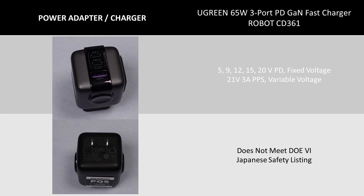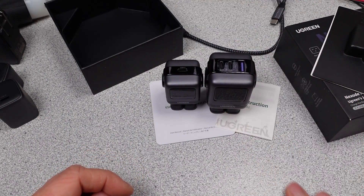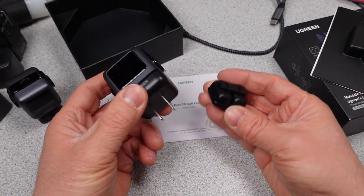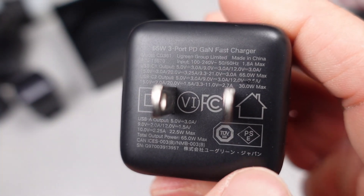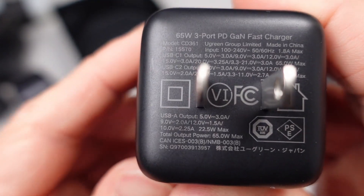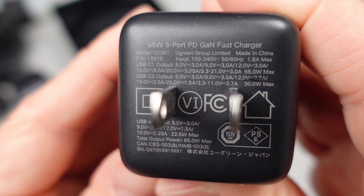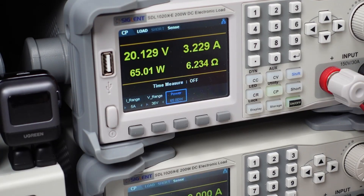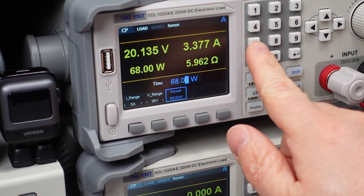Around the back of the charger I find a few marks. The TUV mark is a safety listing — this means the device was tested to comply with standards relating to the conductivity of the plastic, thermal performance, and breakdown of components under dangerous conditions. The 6 in a circle indicates compliance with DOE 6, which I'm going to test. A square in a square means double insulated. There are a few other logos relating to other compliance tests.